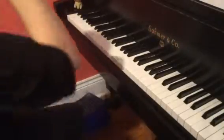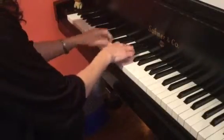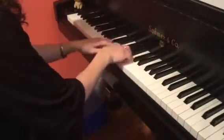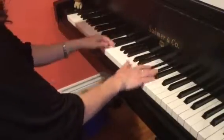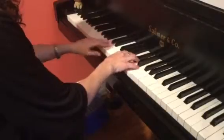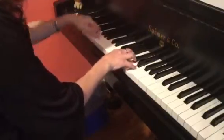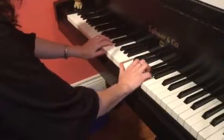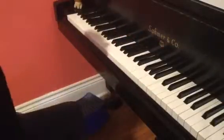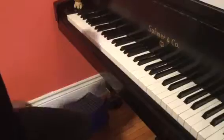Crazy Comics by Christine Duncan, Level 2 RCM Etude. It says 'with pizzazz' — this piece is a bit jazzy, and it's got some really fun dynamic levels in it.